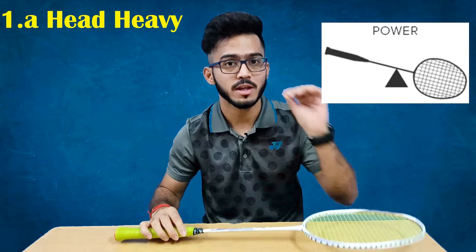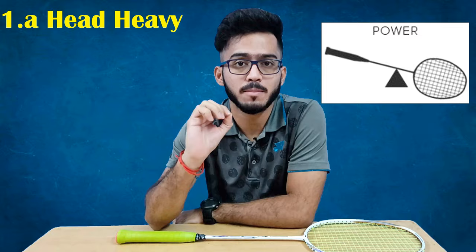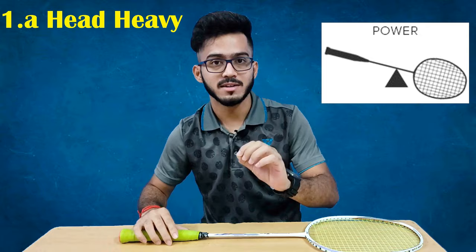My first point is the balance point and overall weight of the racket. There are 3 types of racket: head-heavy racket, head-light racket, and even-balanced racket. The head-heavy racket is where the maximum weight is concentrated in the head. This is basically for people who like to play a powerful game from the back of the court. The head-heavy racket has extra weight to generate power for shots like smashes and clear tosses.